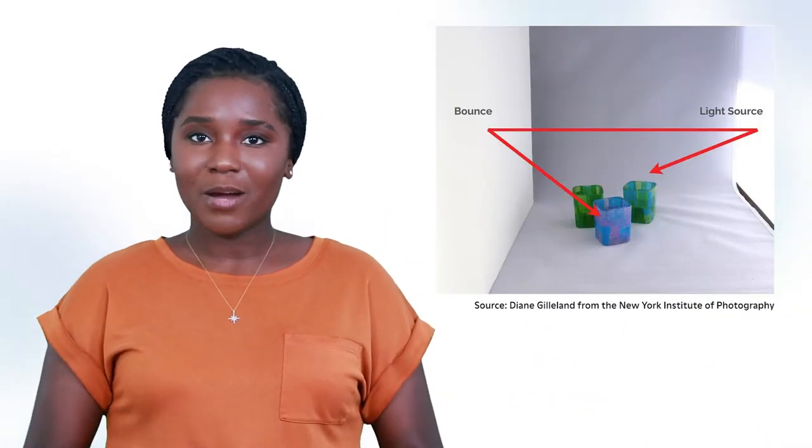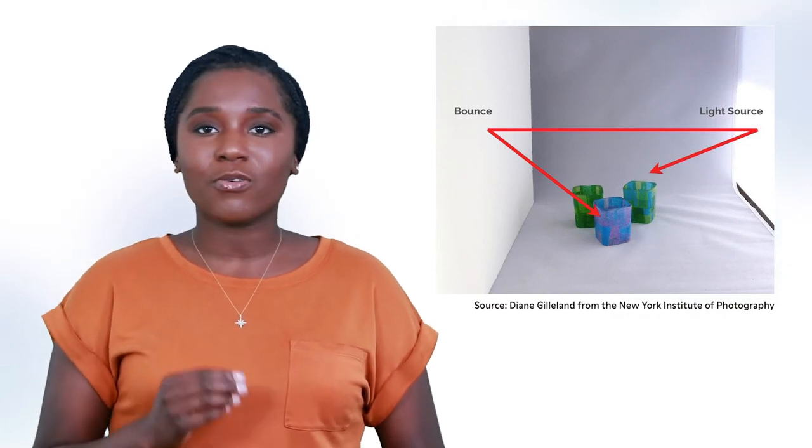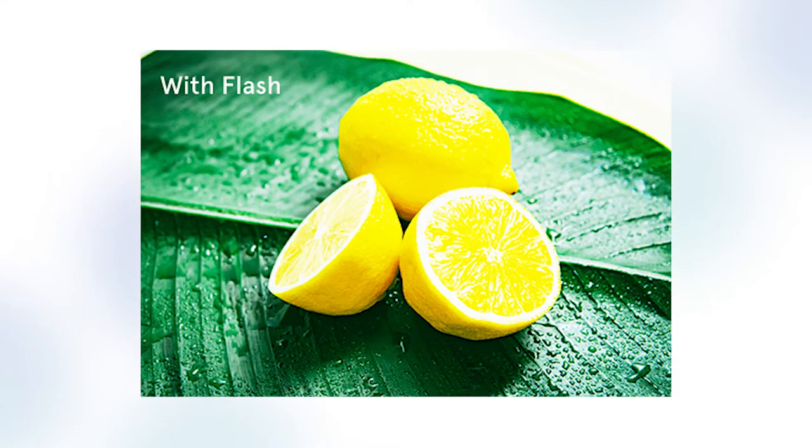For a little bit more control, you can use a white piece of cardboard or paper to bounce or reflect the light onto different areas of the food. Have another person hold the reflector and experiment with angling it until it looks right. And when it comes to flash, it's like stock from a box — don't use it. It will make your photos look harsh, flat, and unappetizing. The flash blows out the photo and gives it an amateur look.